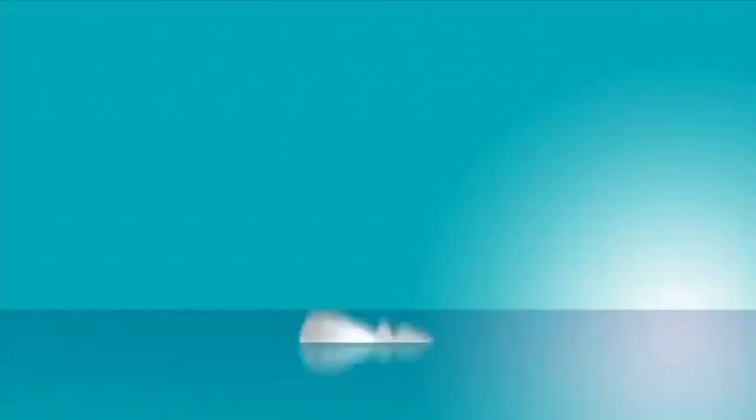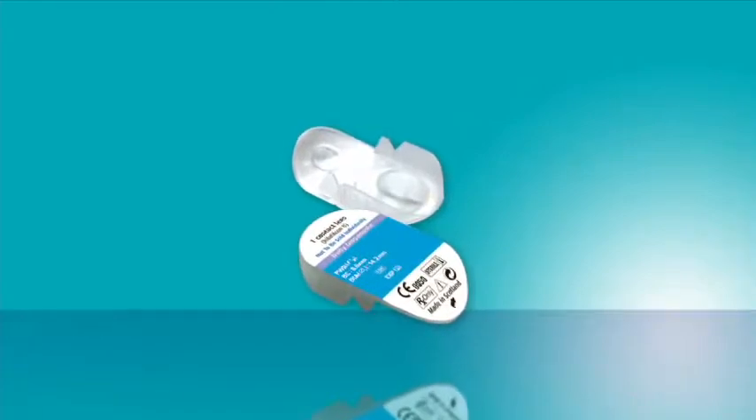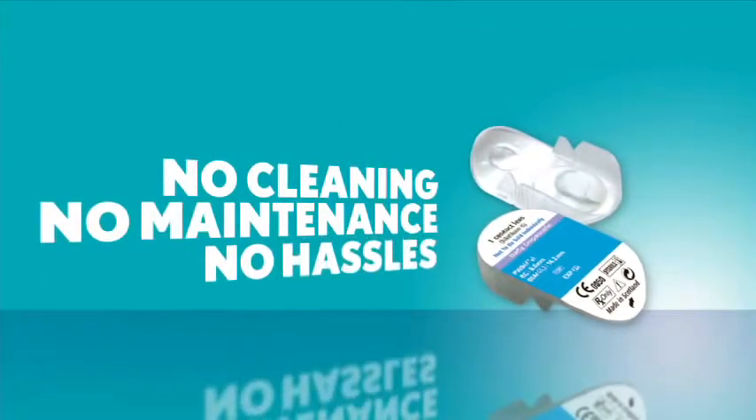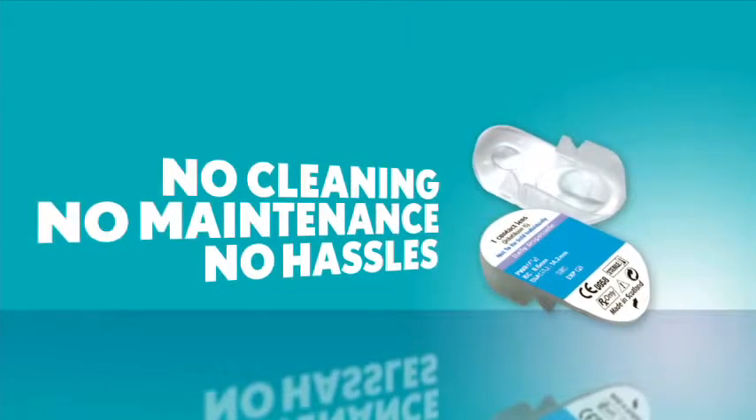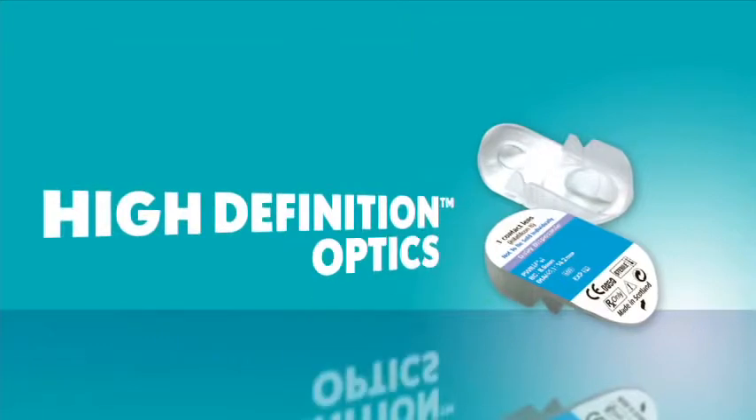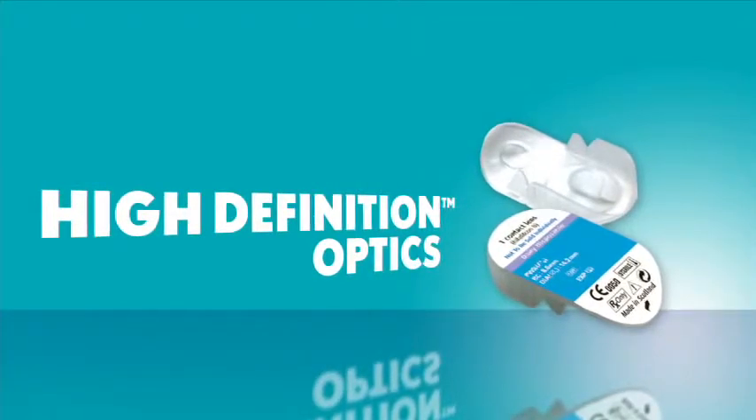Lucky for you, your eye doctor prescribed SoftLens daily disposable contact lenses. You wear them once and throw them away — there's no cleaning, no hassles. Plus, putting them on and taking them out is easy, and all that stuff you do during the day looks even better thanks to high-definition optics.